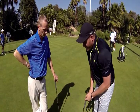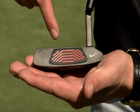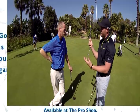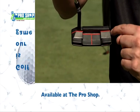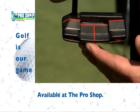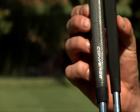On the Converge putter, the unique face features the same RZN proven insert technology. The biggest difference is that the RZN technology runs through different layers of the face for better perimeter weighting, better feedback, and more consistent roll. They've also used those layers to incorporate a lining aid — so you get better and consistent roll plus a built-in alignment aid: two birds with one stone. The RTS Return To Square system runs through the Converge range as well.